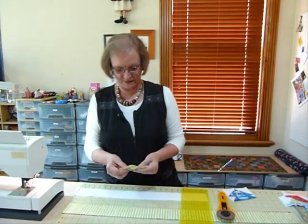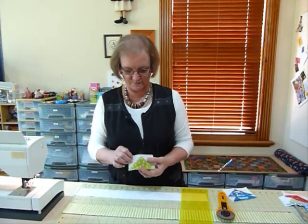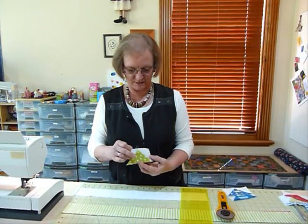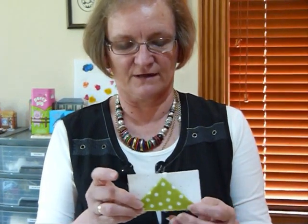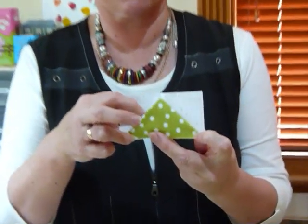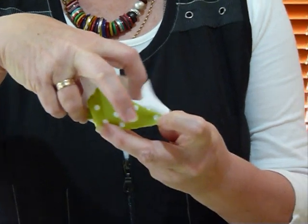Today I'd like to show you how to do a little technique that gives you three-dimensional flying geese. This is the flying geese shape — that triangle with the background corners — but in this case I'm making it so that it's flappy, although it won't entirely flap when it's sewn in along the bottom edge. There will be these little pockets or areas, so it's just a fun little technique.